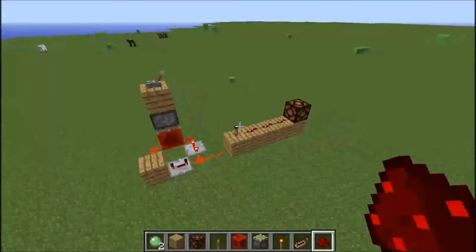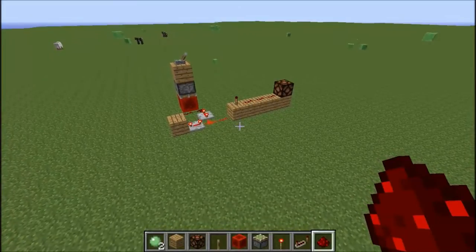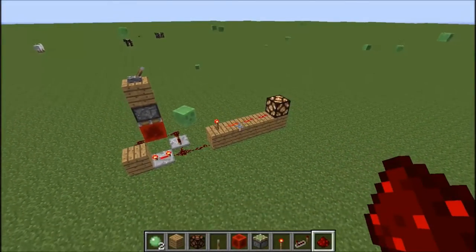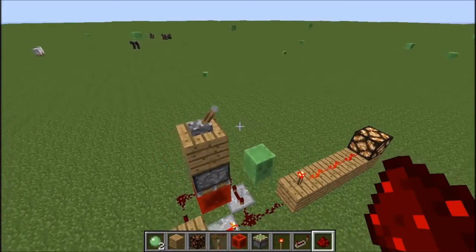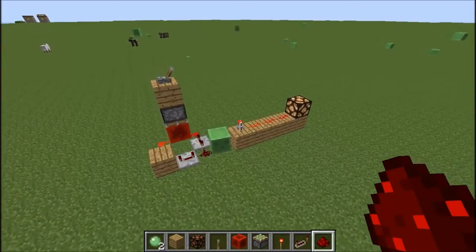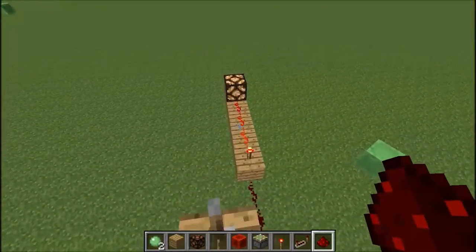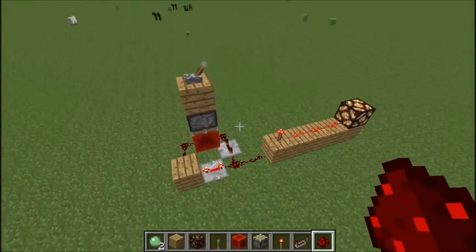Hey guys, I'm Pro Games here and I'm wanting to do a redstone series, basically doing a redstone tutorial once every week. Today we are going to be doing a light switch that flashes, and you can turn it on and off. This is what we're going to be building.